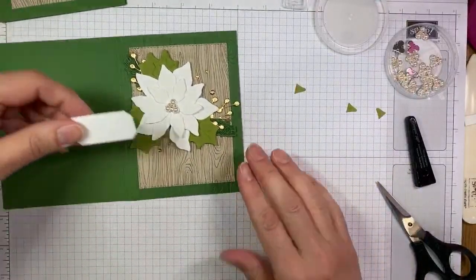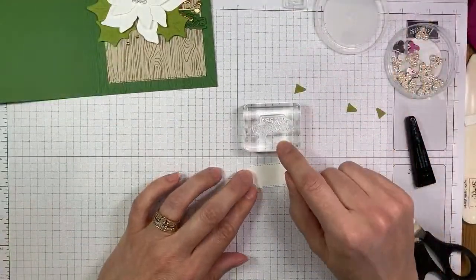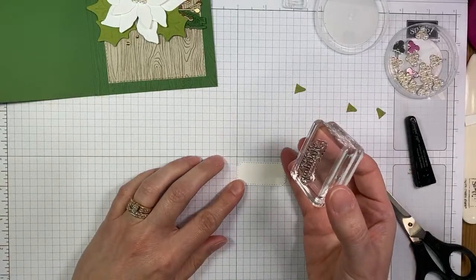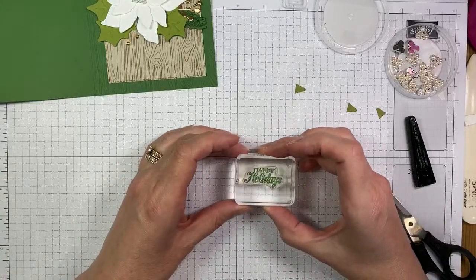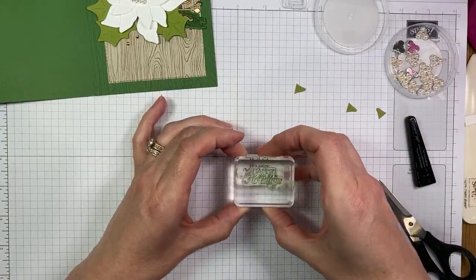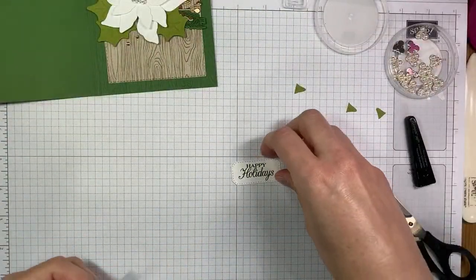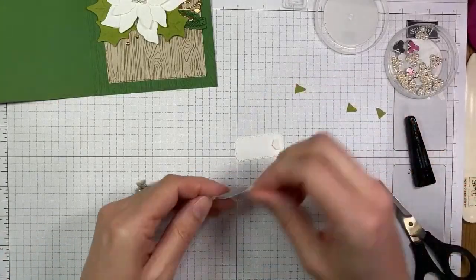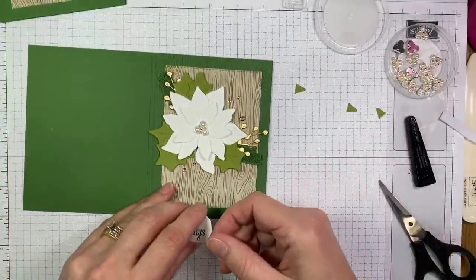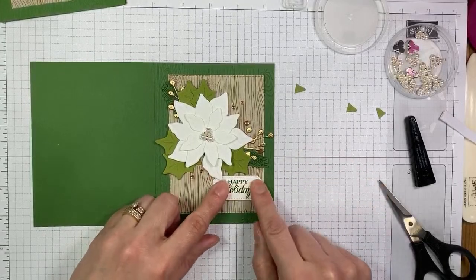I just have one last piece on the card front — I have to stamp the sentiment. I pre-cut this with the Hippo and Friends dies — it's whisper white cardstock — and we're going to use the Happy Holidays sentiment with garden green ink. I'm going to line it up on my grid paper as straight as I can and make sure I've got it really inky to help get things lined up. I think I got it — at least close enough to straight. The sentiment is easy to go back and fix if it looks crooked. I cut my Stampin Dimensionals in half down the middle because I like that size better — they stick just as well with half the dimensional.